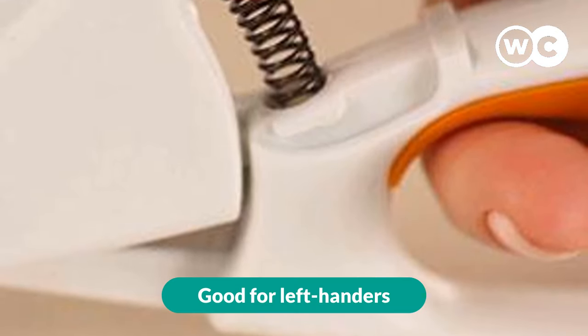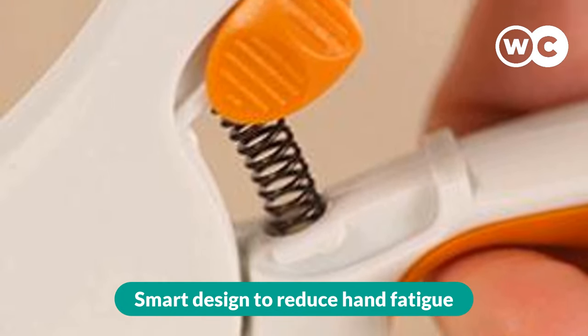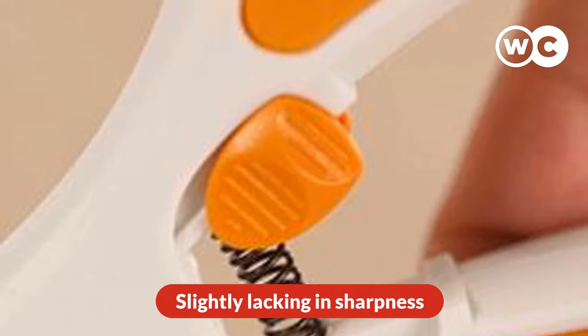The pros are: good for left-handers, great for arthritis, smart design to reduce hand fatigue, and resistant titanium blades. The cons are: can take some getting used to, and slightly lacking in sharpness.